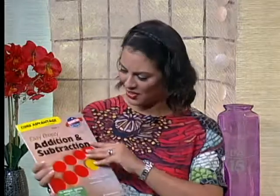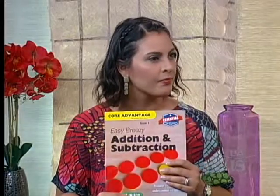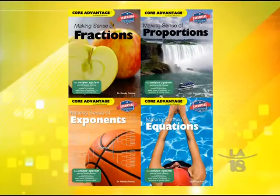Randy has shown me all these workbooks that he has developed himself called Iron Box Education, starting off with easy breezy addition and subtraction. The target for the books is elementary through middle school, so it starts off with addition and subtraction and works its way all the way up to exponents, integers, and equations, so that by the time kids get to high school they're ready to rock it in algebra.